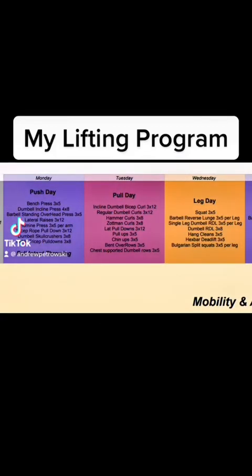What's up guys, I'm going to explain to you the lifting routine I used which helped me get to 99. It's actually a pretty typical bodybuilding split, just push-pull legs, with just a couple different exercises here and there.